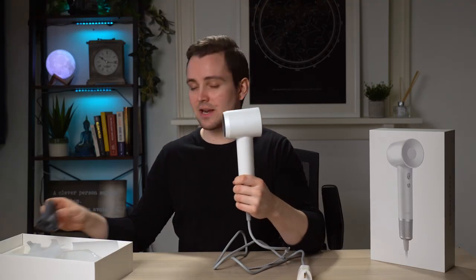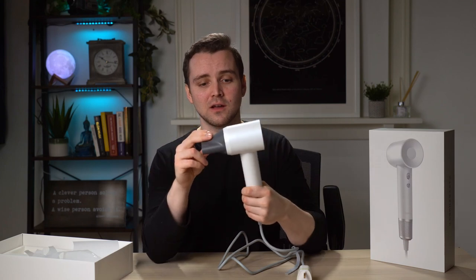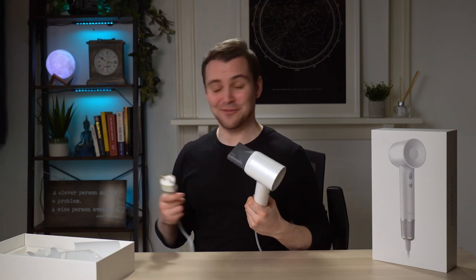This will be easy to carry with you. Let's see how well it works. Another accessory is this diffuser as well, which snaps on magnetically so easily. It comes off and goes straight back on — that's really well thought out. I'm now going to go ahead and plug this in and see what this is really made of. Apparently this is not second to Dyson; this should be better than Dyson.